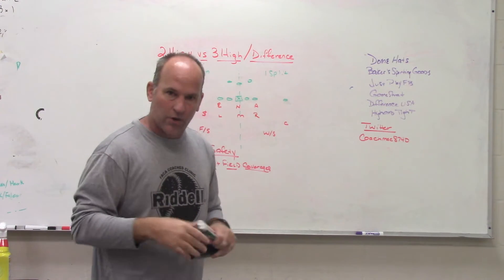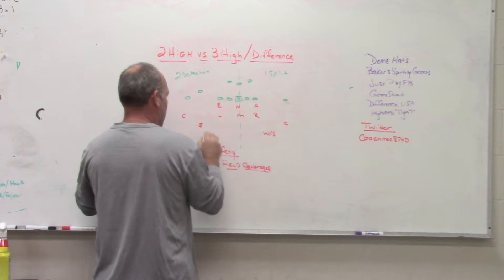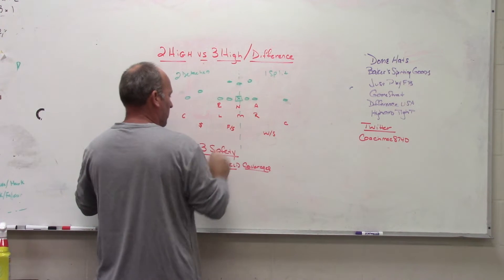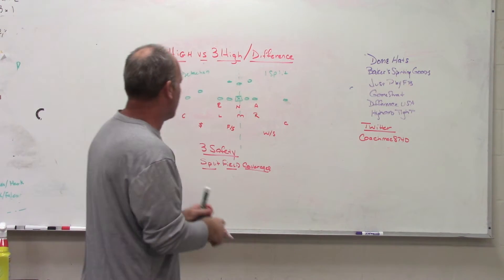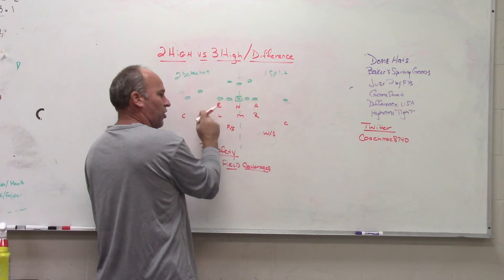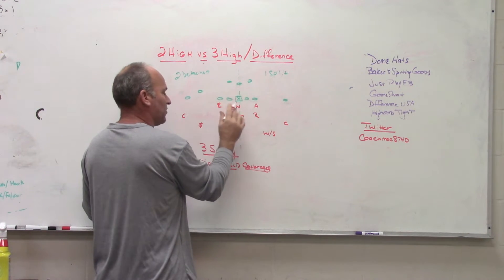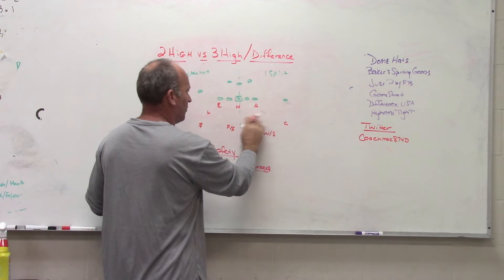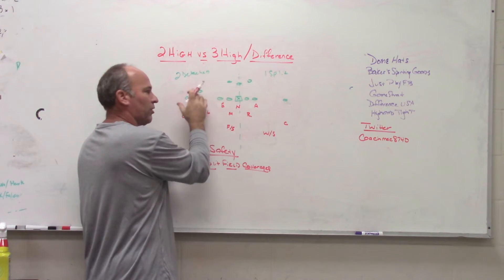Now, where does this change when you go to three-high safety defense? If you are playing three-high, that extra safety — which I had drawn as the dollar sign — is now going to be asked to play high more often than not. The middle safety or free safety will play off the number three receiver. The free safety is not going to declare the passing strength and put the nickel down. All three safeties start from a high look, which means we have to bump our box, break the stack, and get into a three-two box — bump a linebacker out to give us the overhang we need.